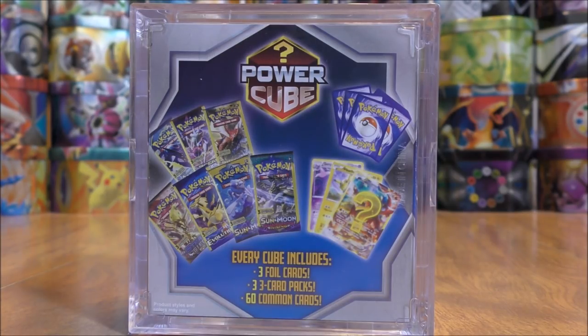Now this was $19.98 like I said, and I actually didn't know the contents on the inside. If I were to go to Walmart again, I would never purchase this item, and the reason I state this is because you really get Dollar Tree packs inside of this cube, and Dollar Tree packs are a dollar a piece. So you're looking at $3 worth of packs, you get 60 common cards — worth about 10 cents a piece — and then you get three foil cards, which I'm sure you're probably not going to get anything good. But we'll take a look.